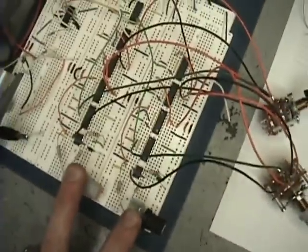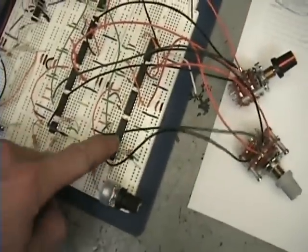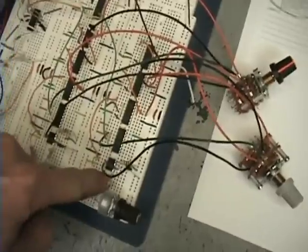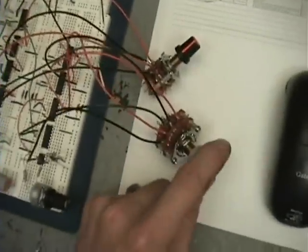Basically, there are two separate circuits: one's gating, one's the resonant frequency. Each one of these chips has a 555 timer, and each chip divides by 10. Then you have a selector switch to choose which setting you want to be on.